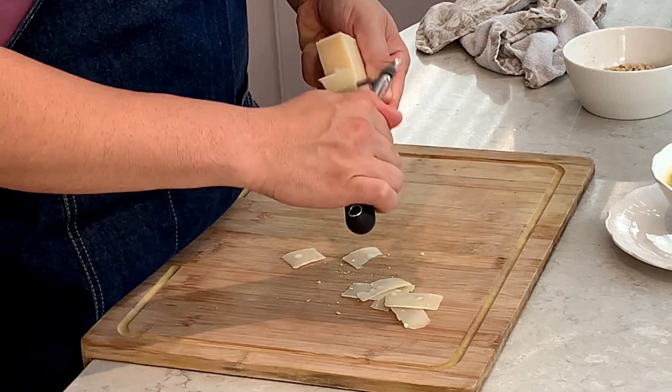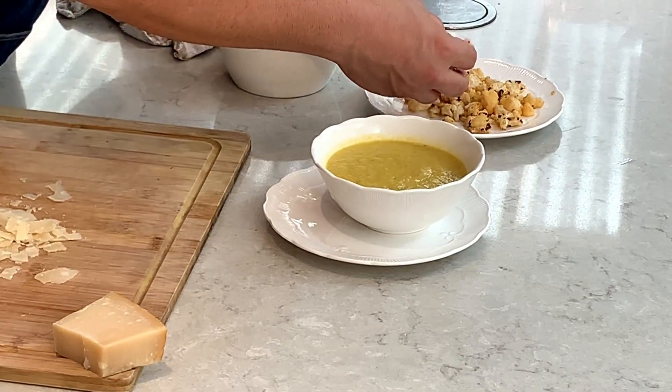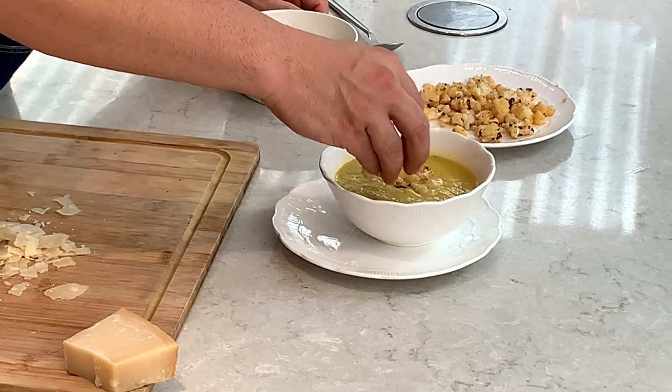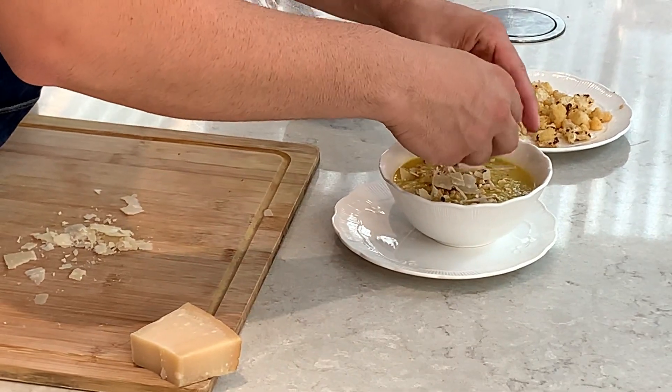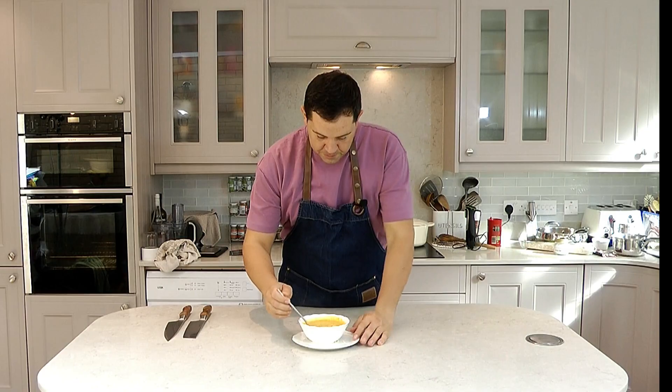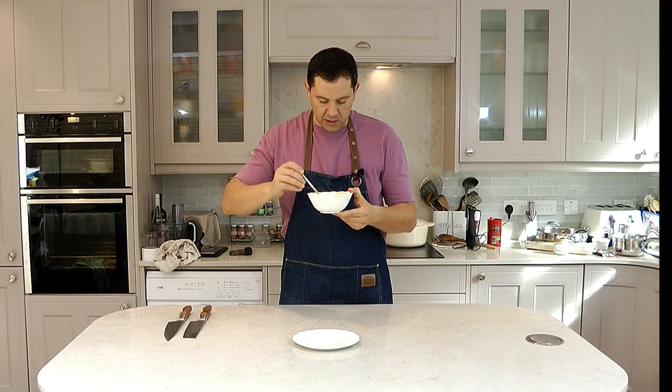With the parmesan and the peeler we're just going to do some shavings like this. Now add a little bit of the roasted cauliflower, then a little bit of hazelnuts, and a little bit of parmesan on top. Time to try — perfect color, look at this color, it's brilliant, can't ask for more.